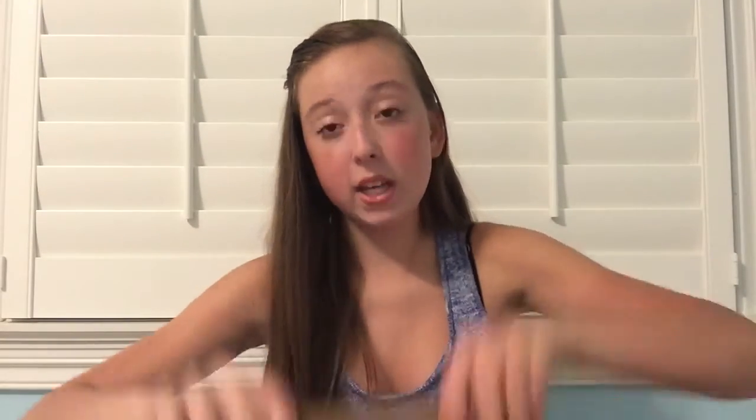The next thing in my backpack is a white 5 Star 5-subject notebook, which I'm going to use for science, Spanish, English, social studies, and math. It's got a little bit of room to write and then it's got a folder with 2 pockets. It's really cool because it has a plastic coating on it so it won't rip, and it's college rule, so that's good.